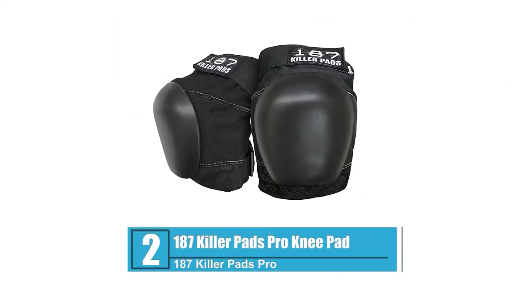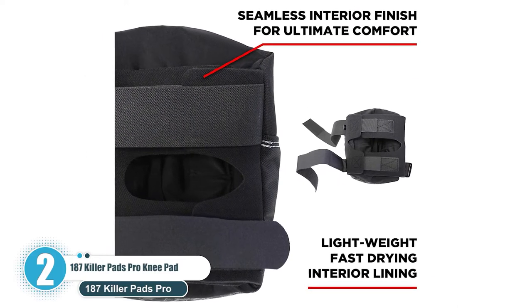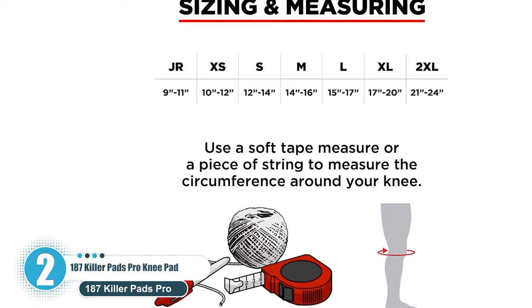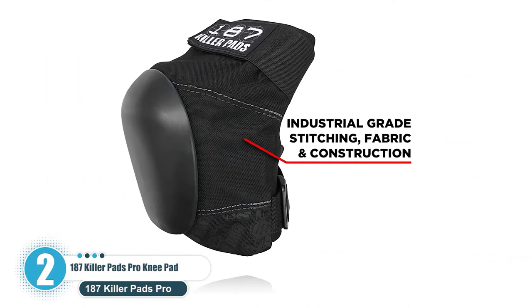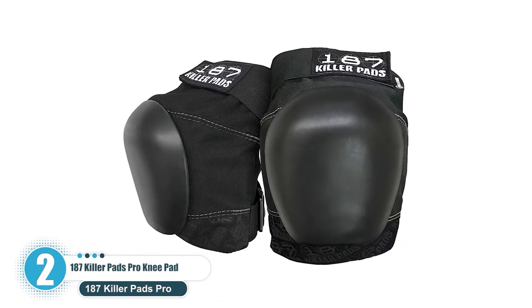Number 2: 187 Killer Pads Pro Knee Pad. Multiple hard impacts may seriously injure and even dislocate your knee. For that reason, the 187 Killer Pads Pro injects a specially formulated thick V-22 dual-density foam into the pad's design, providing maximum cushion and protection against impacts.